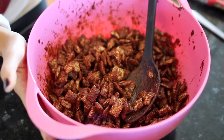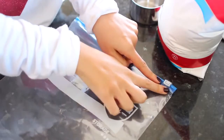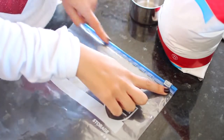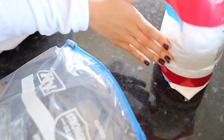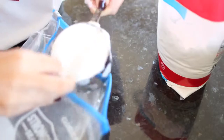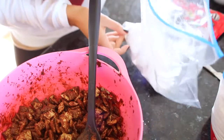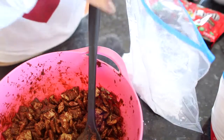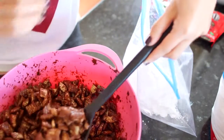Set the coated cereal aside and grab a plastic bag with a good, secure closure — you want to be able to seal it nice and tight so you don't make a mess. Add one cup of powdered sugar to the bag. I like to use a lot of powdered sugar, so I'm starting with one cup.